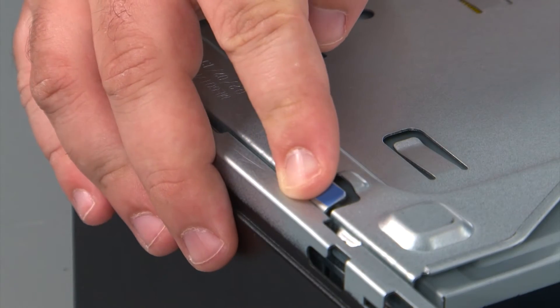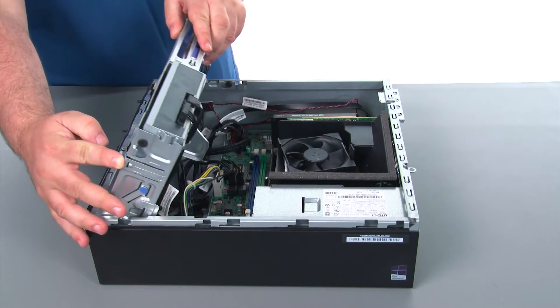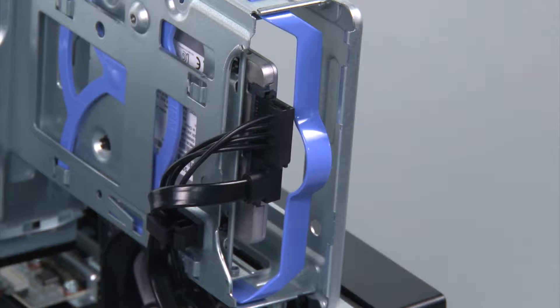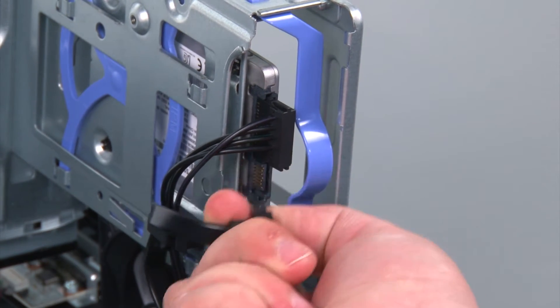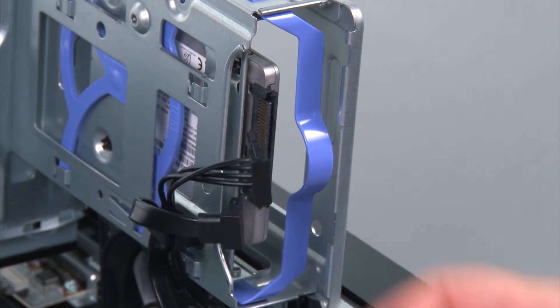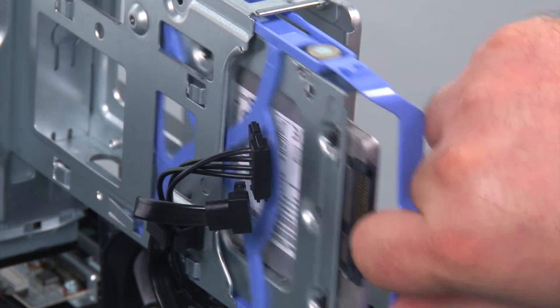To open the drive bay assembly, we just need to press inward on the blue release button, swing the drive bay assembly up and allow the lever to lock into place. We're going to disconnect the SATA and the power cable, grasp the handle on the bracket and slide it from the bay.